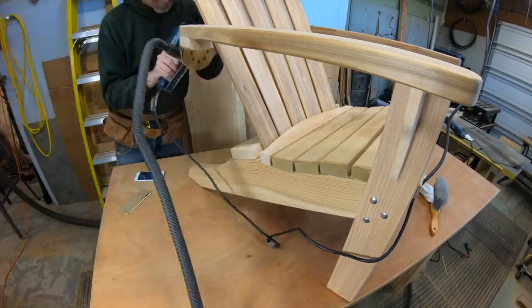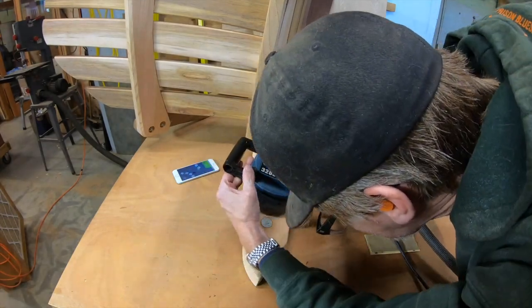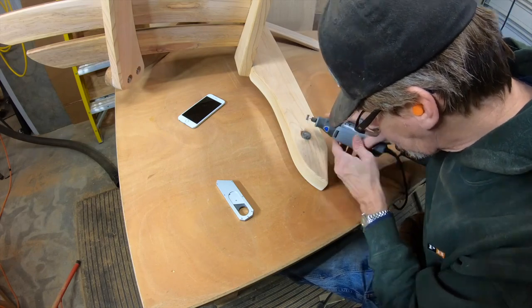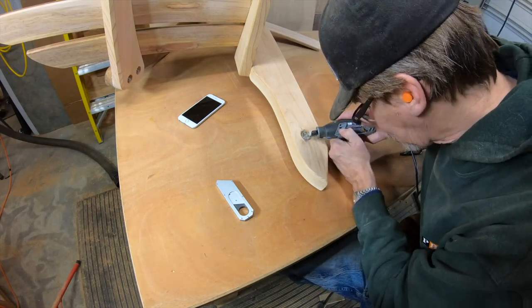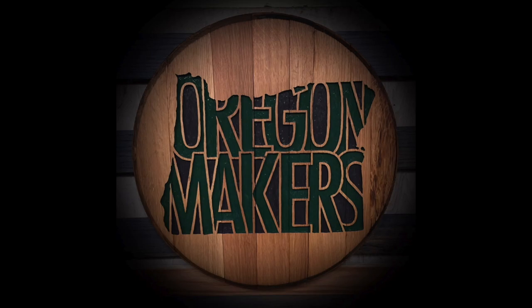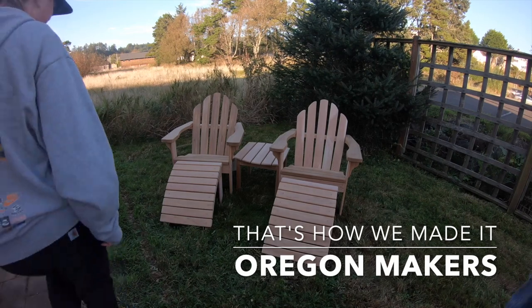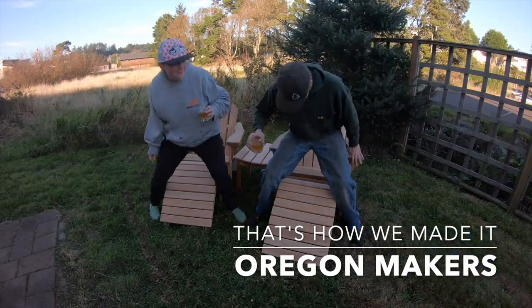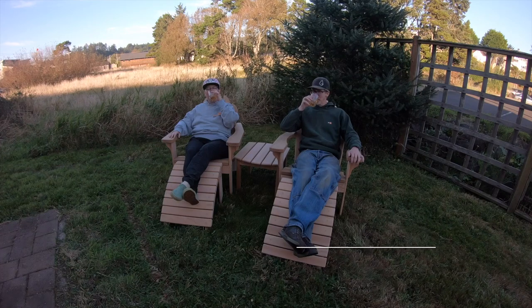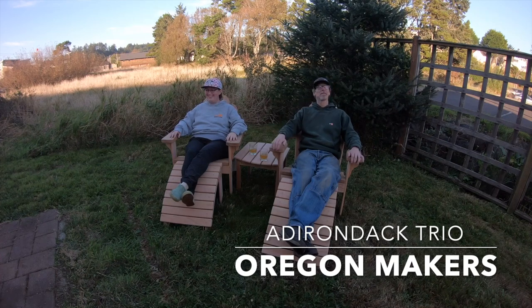A little hand sanding, then sanding off the epoxy that overspilled and buffing up the quarter with a little honing compound. And that's how we made the Adirondack chair! Here's the whole trio - you can click on the links in the end card to see the footstool and the table. Thanks for watching.